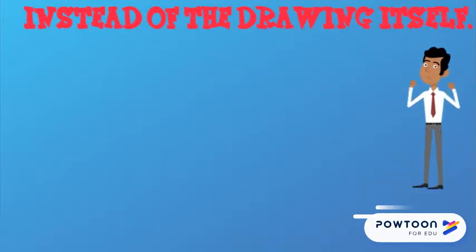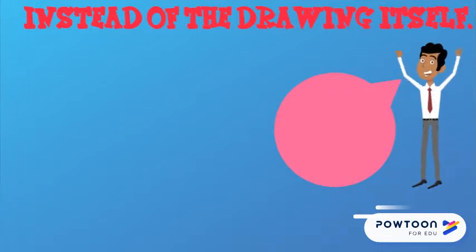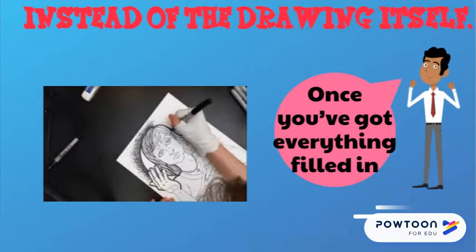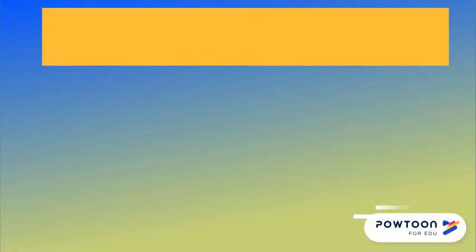Once you've got everything filled in, let it completely dry before fixing anything. If you're using bristle board, don't use correction fluid to fix mistakes — it isn't quite white, so correction fluid will stand out against it. And even if you're using white paper, use a white gel pen that'll dry flat, which is better than a correction fluid that'll often dry lumpy.